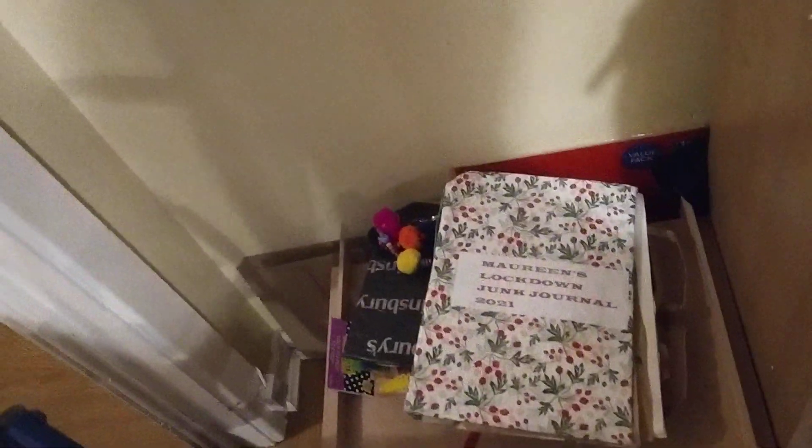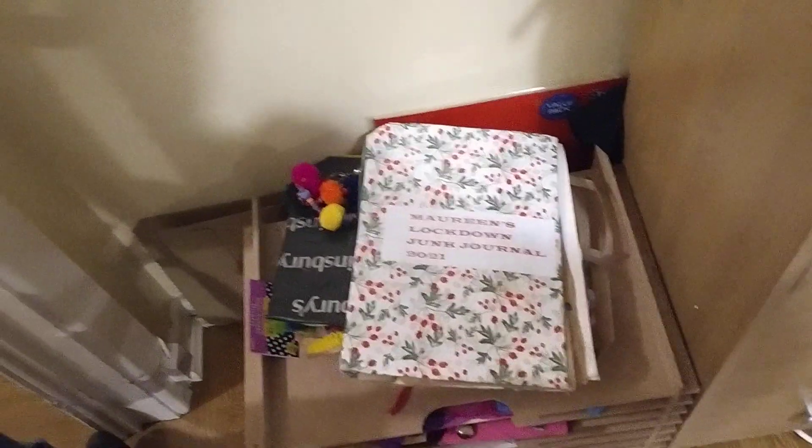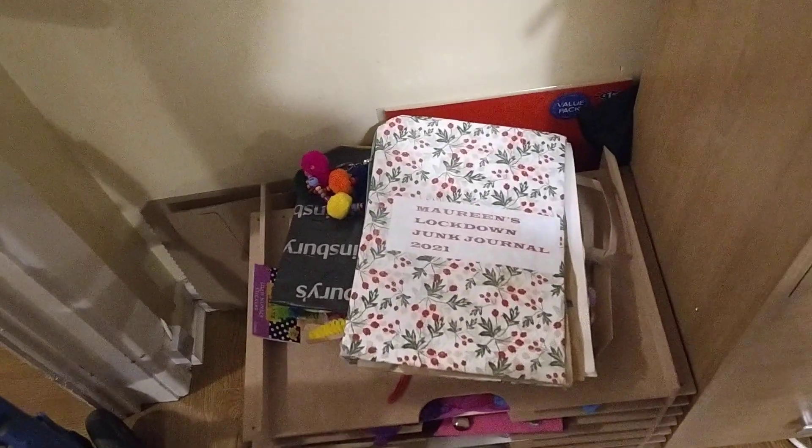So that's the pile of junk journals so far. There you go, Terry — my pile of junk journals from about the last few months.